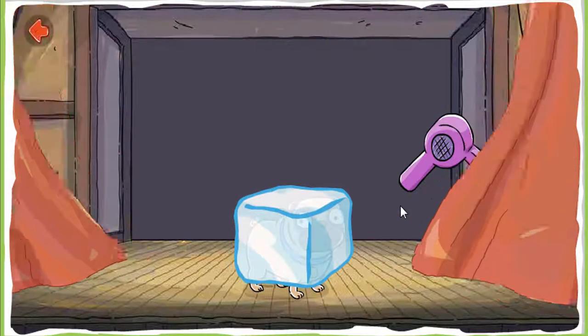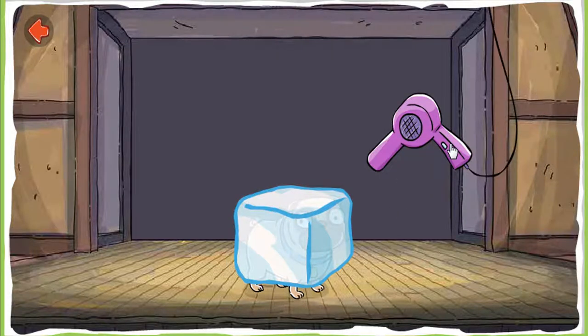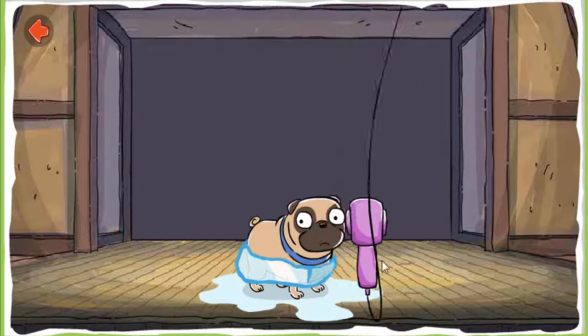Melt. Melt the ice cube. Help birds escape. Turn that ice into water. Melt it. The heat from the hair dryer melts the ice cream.